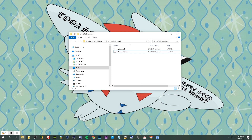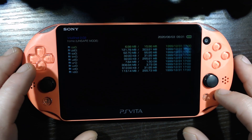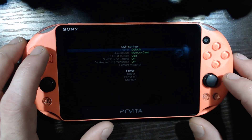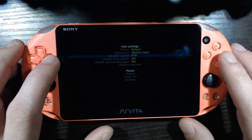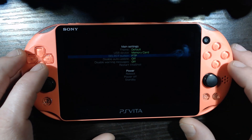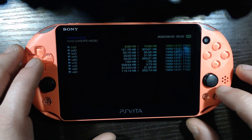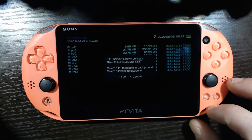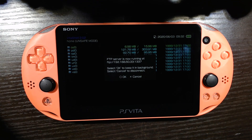All right, we're going to go back on our Vita and open VitaShell. In here we're going to want to get into FTP mode — just hit Start. In the main settings, go to 'Select button is FTP', set that, and now hit Select. We've got an FTP server up and running, so now we're going to FTP over to the PC.